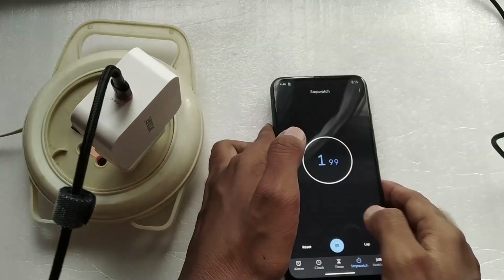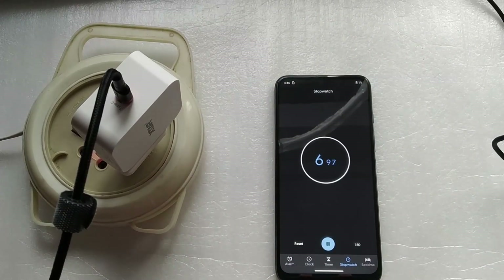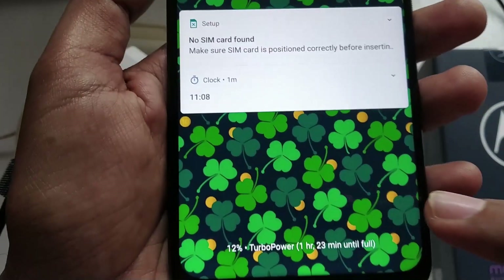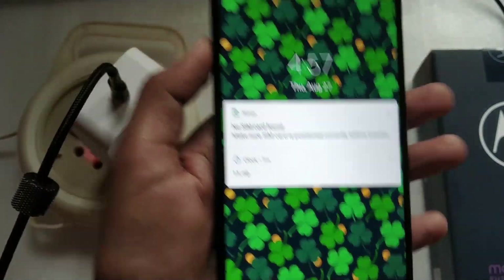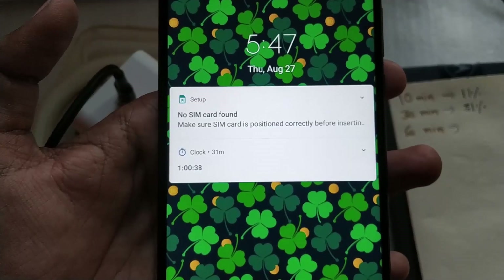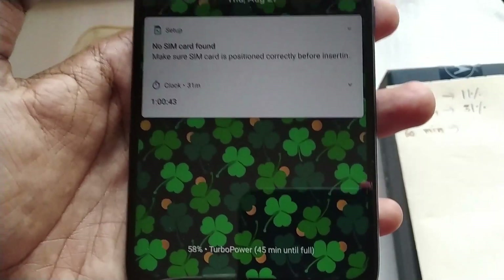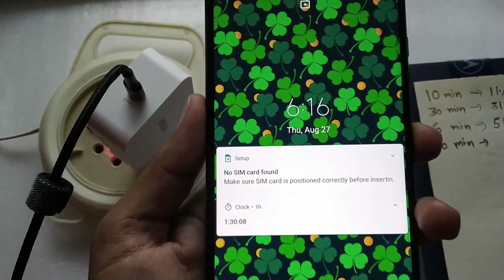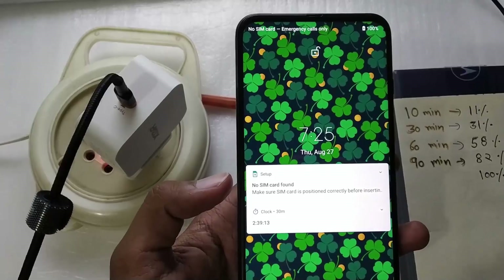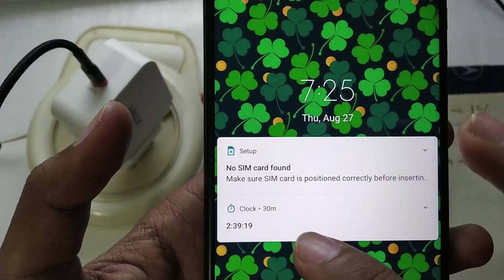We will come back when the phone is completely charged or after 30 minutes. After 11 minutes the phone is at 12%. After 30 minutes it's at 31%. After 1 hour (60 minutes) the phone is at 58%. After 1 hour 30 minutes it's at 82%. The phone is fully charged at 2 hours and 39 minutes.